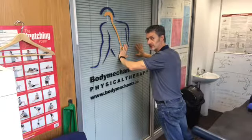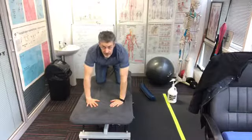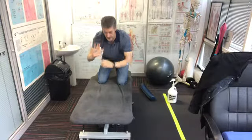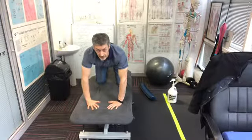Once this gets too easy, you're going to progress to the floor. For the floor version, again we want the arms slightly bent, the intent going through the fingers and the thumb — not so much through the heel. That's the key cue: we don't want too much weight going through the heel of the hand.